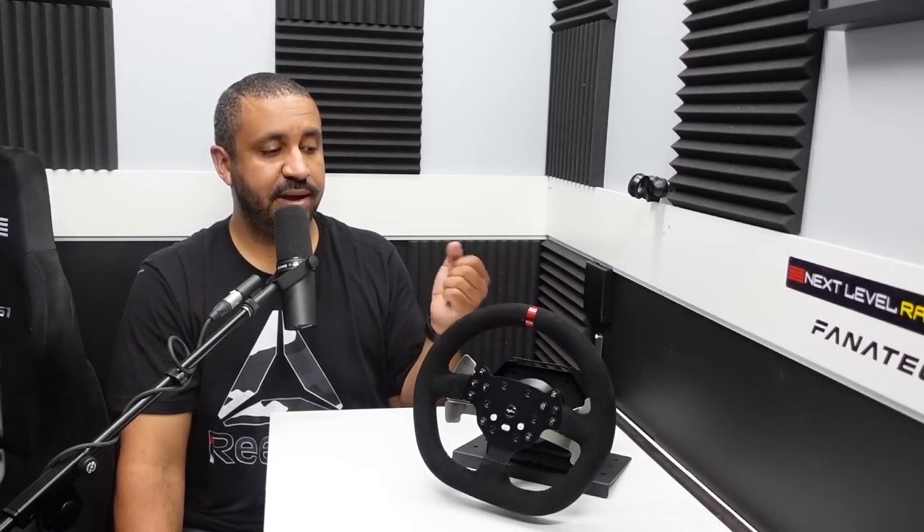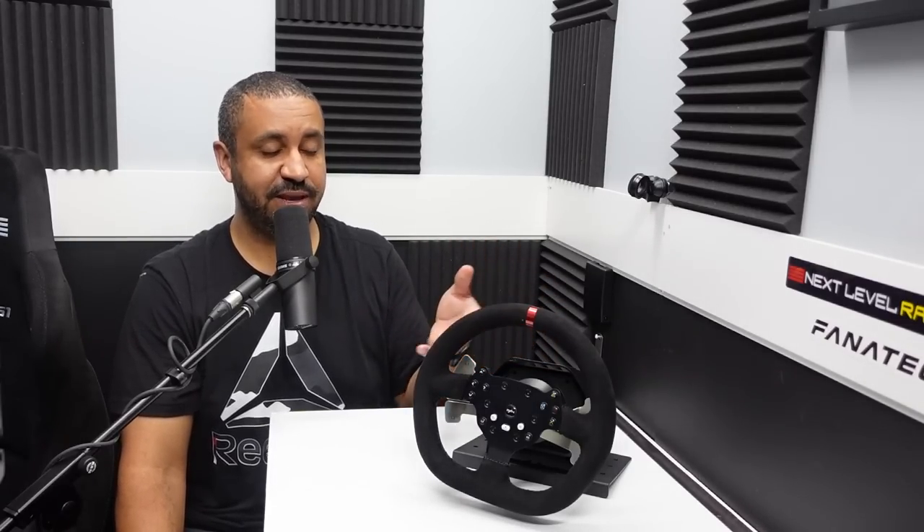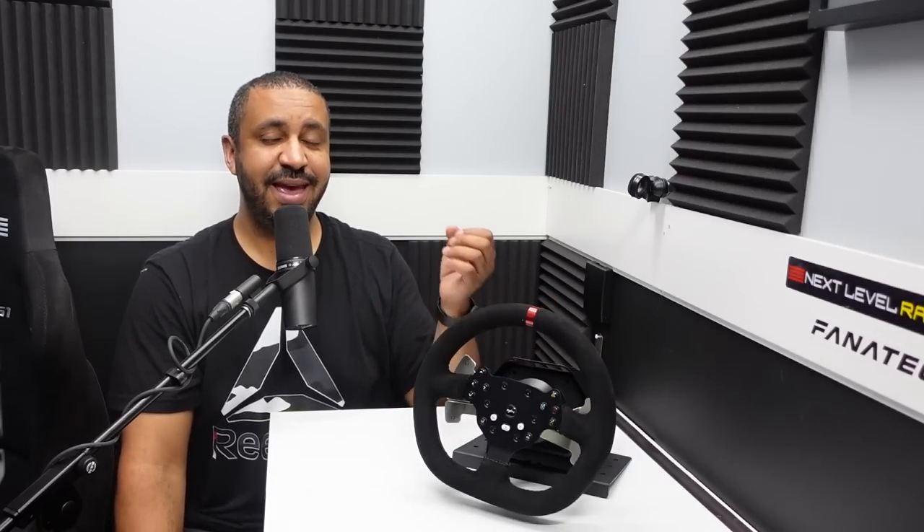Just the same, thank you to PXN for sending this through — I enjoyed reviewing it. It just doesn't jump out as exceptional in the beginner and entry-level sim racing market. Thank you guys for watching and we'll see you next time.